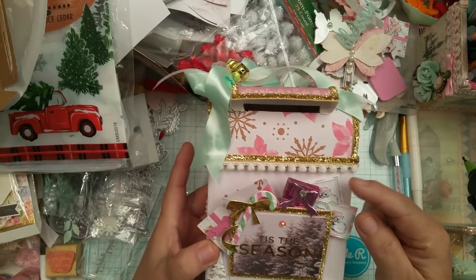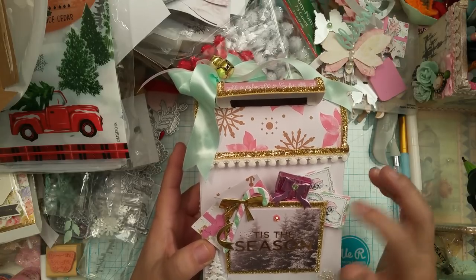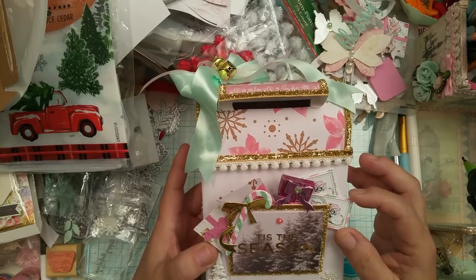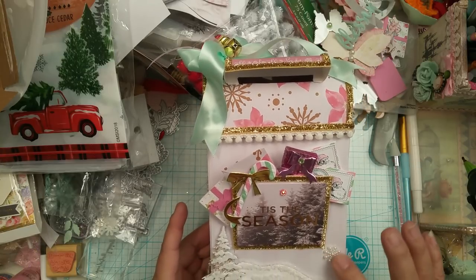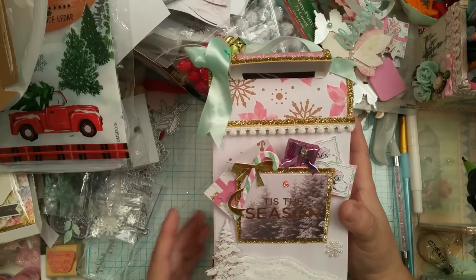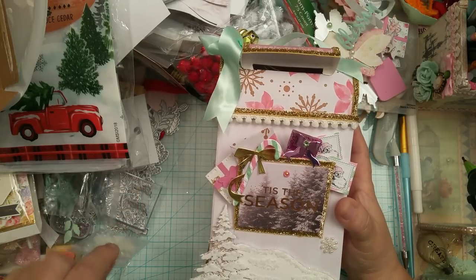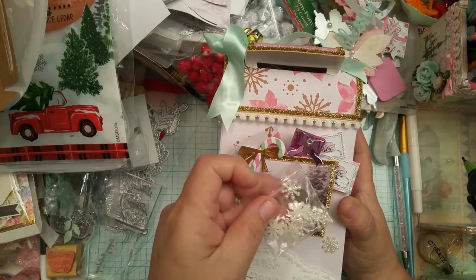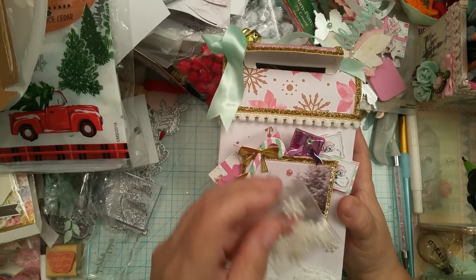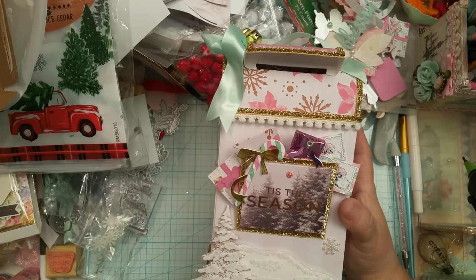And then of course she created these little striped mint and pink paper for me with these postage stamps, and I made them into little letters. And then this resin or acrylic snowflake was gifted to me by Miss Lorian Norris. She gave me a bunch of little bags with different things in them, and this was one of the bags that she gifted me. So I added one of those snowflakes there.